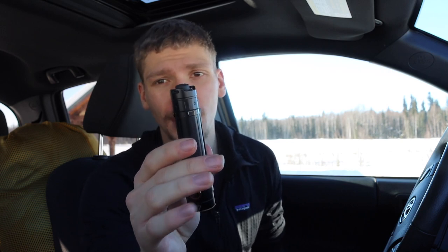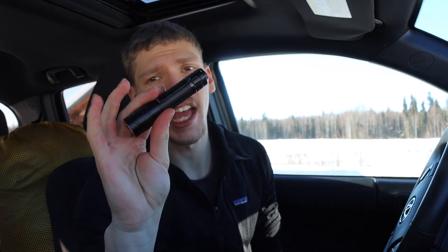Next is the Fenix LD30 flashlight. I've talked about it and done reviews on it, and I continue to love it. It's a super bright, very compact flashlight that uses one 18650 battery. It puts out 1600 lumens and the form factor is very hard to beat. Still definitely my EDC flashlight.